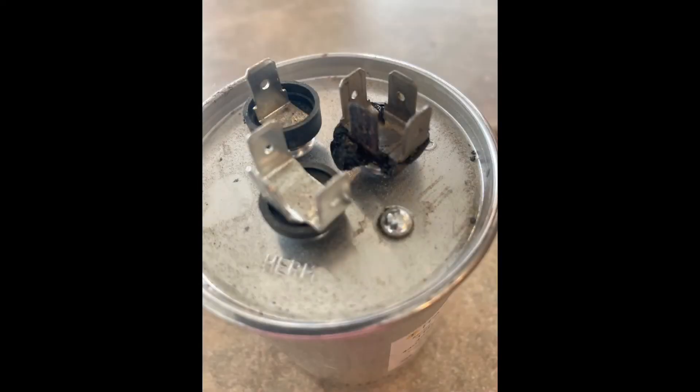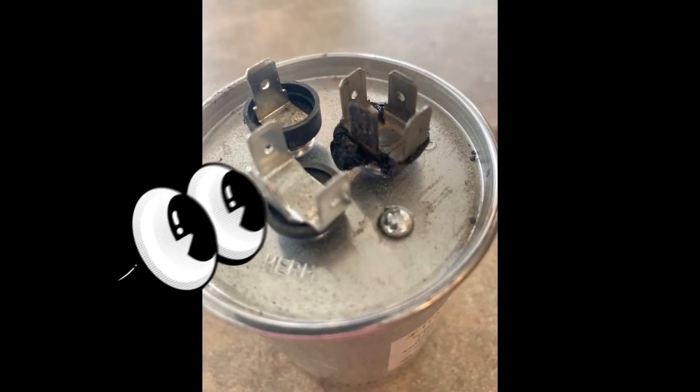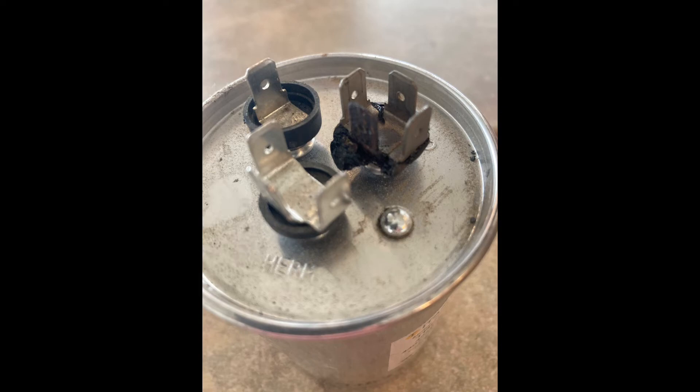I like to write the date on the parts when I replace them. Here's a closer look at that failed, melted common terminal — you can see that's not safe. The unit was still running, but it's not safe to run it that way. That's why we replaced it.